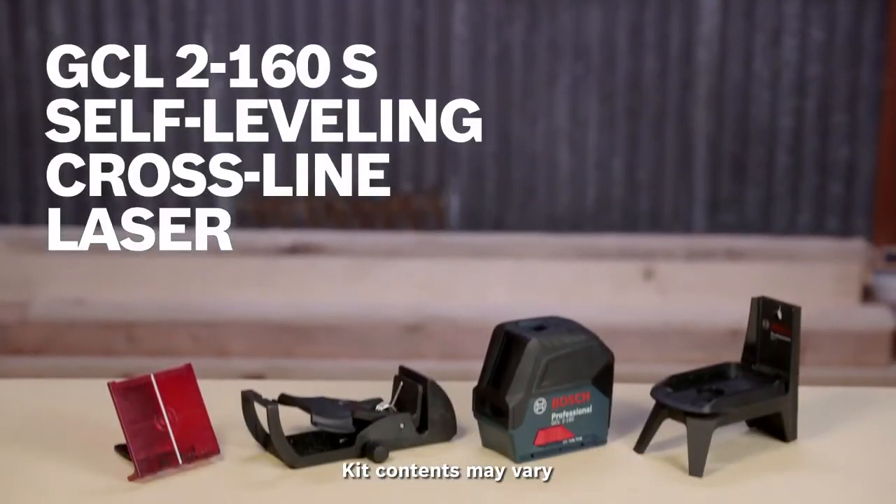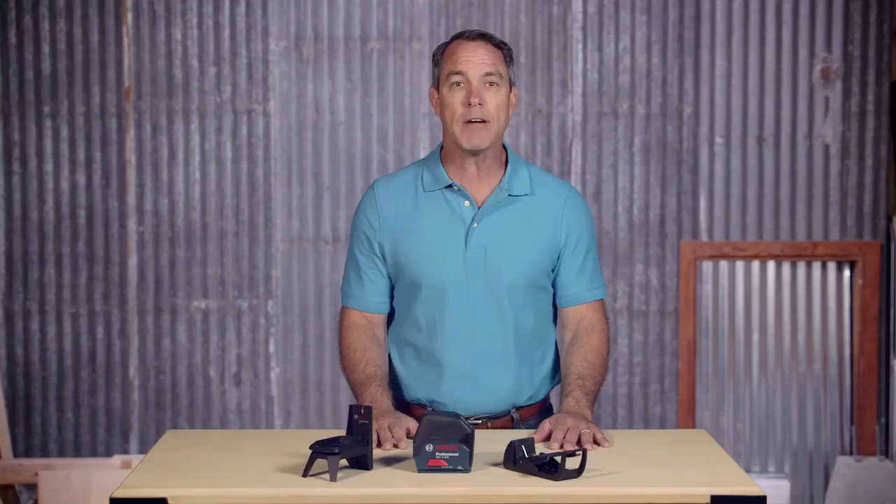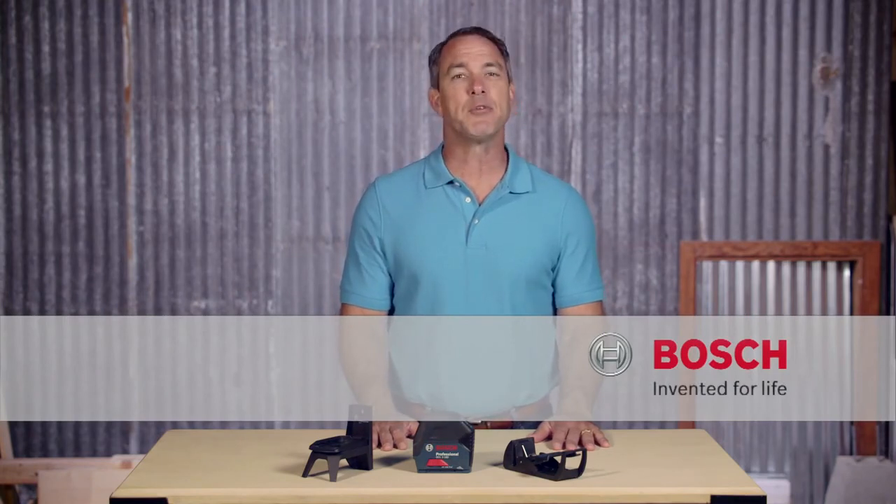What's more, the GCL2-160 self-leveling cross-line laser is compact enough to fit in your tool belt. Check out this page to learn more and see the full line of Bosch measuring tools.